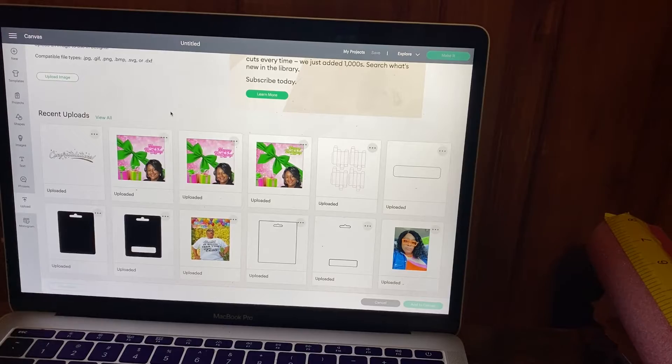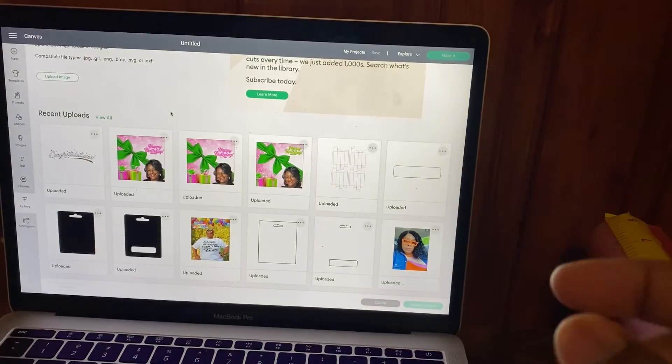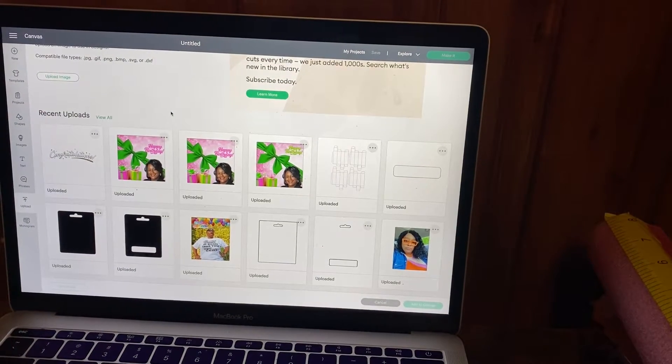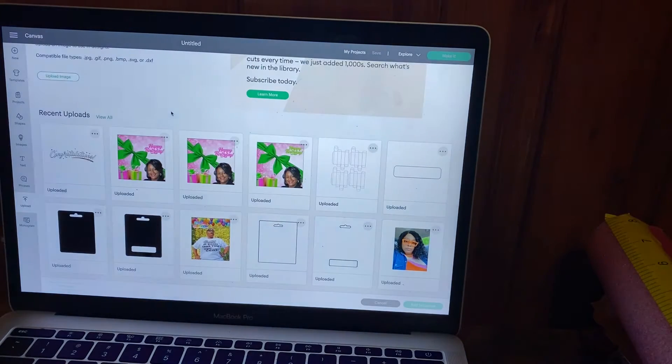These cards are so popular, and I've been doing mine a little differently. This time I'm actually going to do a different backing because I bought a different paper from Amazon as well. It's the same type of paper but metallic and holographic — it's the Cricut craft board in holographic neon colors. I thought that would be fun with this picture I'm going to use.